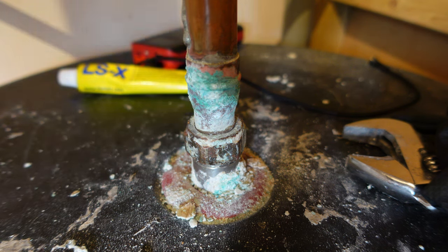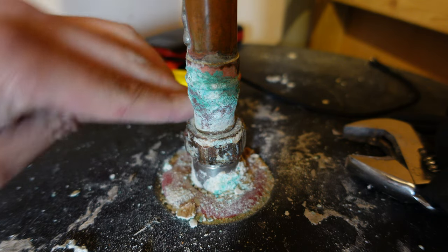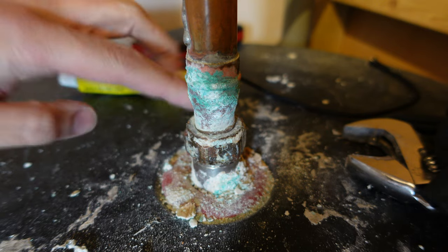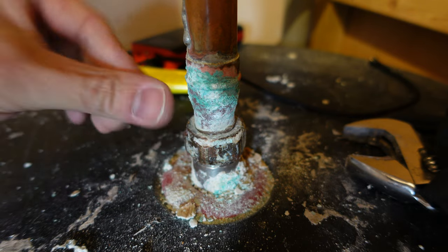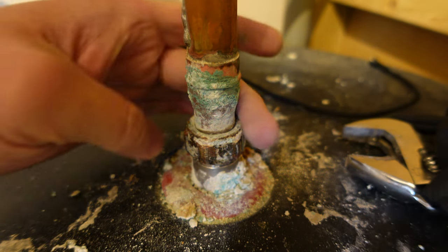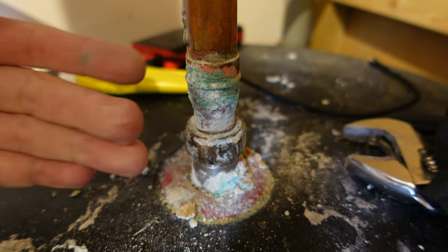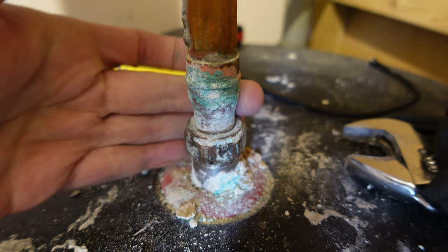So far so good - nothing leaking. Before, as soon as I turned on the main supply and pressure built up, water would start leaking from here. So far it's bone dry, which is great. It will take some time to clear the airlocks and fill all the pipes with water again, but at least I know this joint is okay for now.